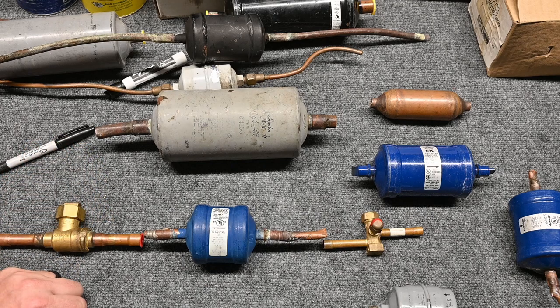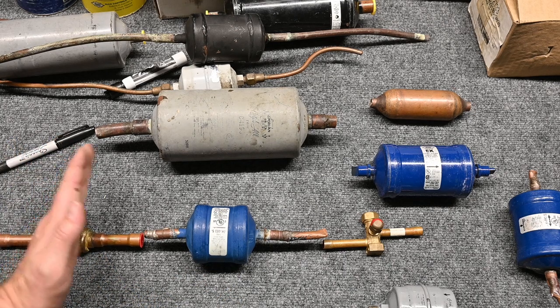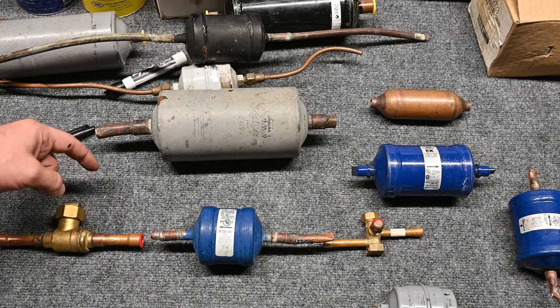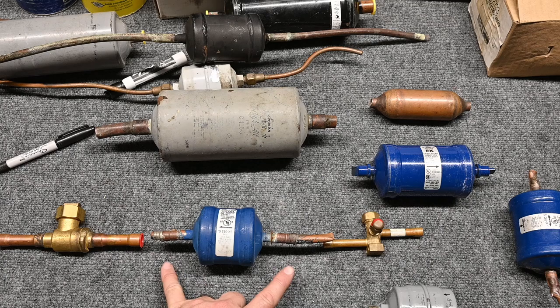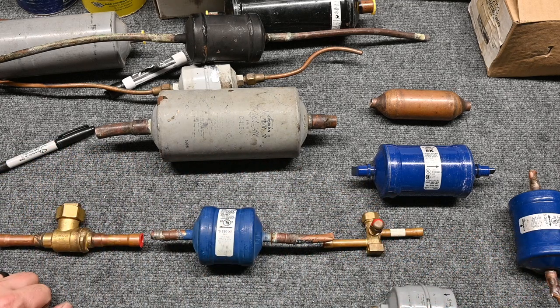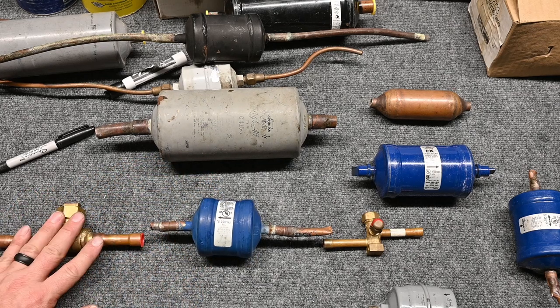I would also have a service port here. The good news about that is when I come back and have to change out this filter dryer — and you may have to do this several times — I can close this valve off, close this valve off, and recover the refrigerant from just this section. I can then take out my old filter dryer, braze in my new filter dryer, and while I'm brazing I can purge nitrogen through the line in my two ports. Then I can pressure test my new filter dryer, pull a vacuum on just this little section — which is really fast — and then open this valve and open this valve and let my refrigerant flow through again. It saves a lot of time.